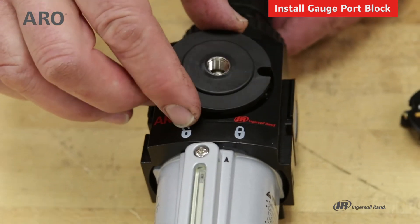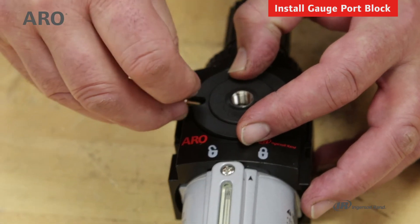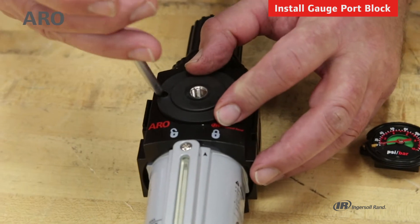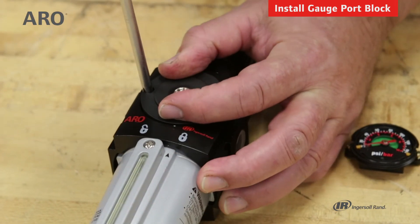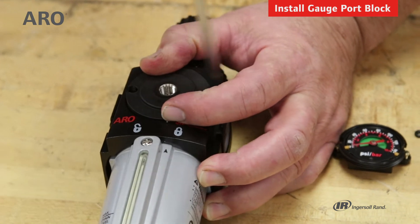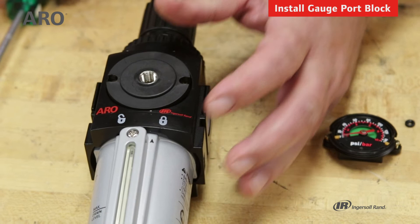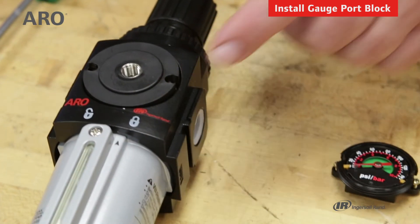Then install the port block and secure it with the two screws — we'll use the same Phillips head screwdriver. Tighten those down and you'll now have an additional outlet port of filtered and regulated air.